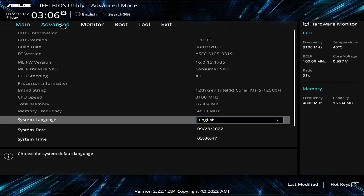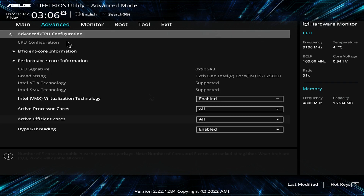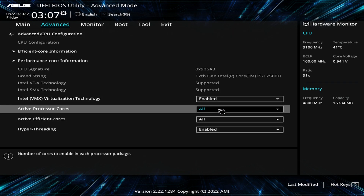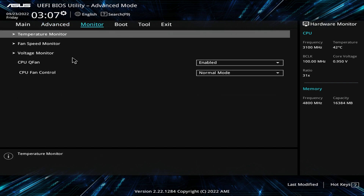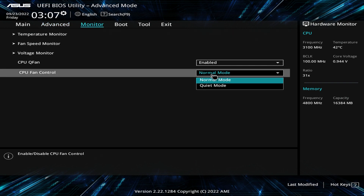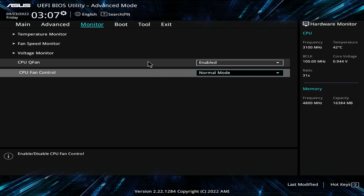A cool new update for this mini line is the ASUS Visual BIOS, which is found in desktops and laptops. You can turn off individual cores and there are two fan settings: normal and quiet. But that's about it.